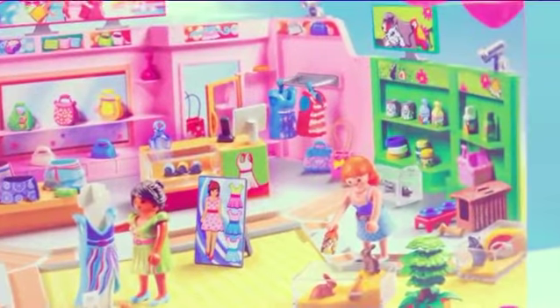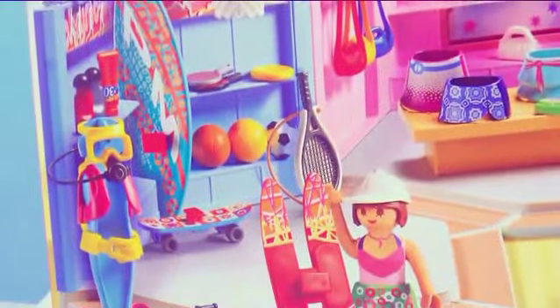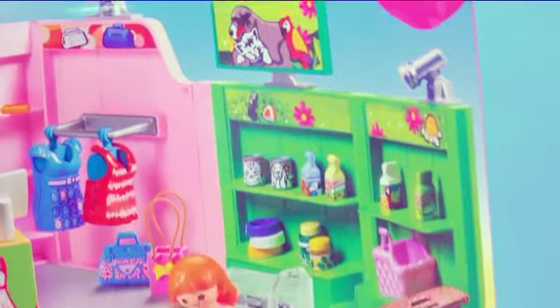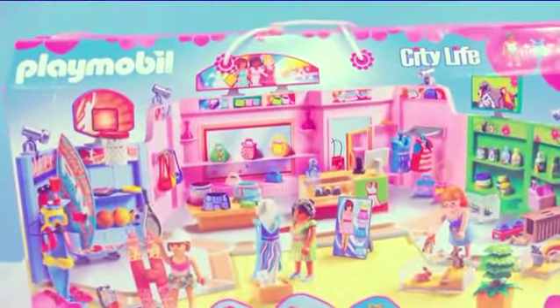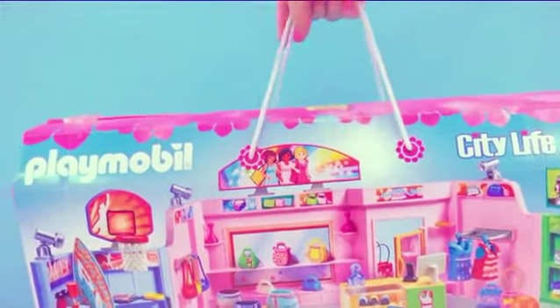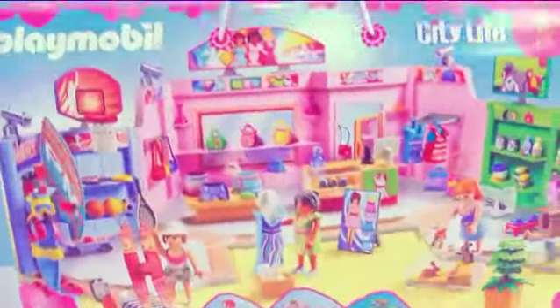Check it out! This Playmobil set has three different stores that they can shop at. There's a sports store, a clothing store, and a pet store — this is like the ultimate shopping set! It is so shoppy that even the handles on top of the box make it look like a shopping bag! Alright, let's get shopping!